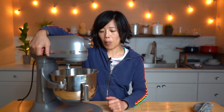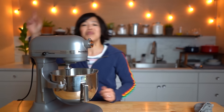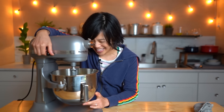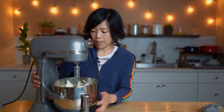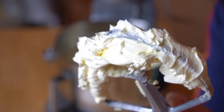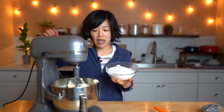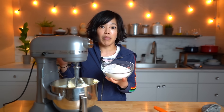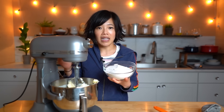I'm going to beat this on medium speed, scraping down the bowl at a couple of intervals, for about two to three minutes until everything is light, fluffy, and pale in color. Now that our butter is really light and fluffy — look at that, it's almost white in color — we're going to put this on medium-low speed and gradually add the sugar in. Once all the sugar is incorporated, we're going to beat it on medium-high speed for another couple of minutes until light and fluffy.